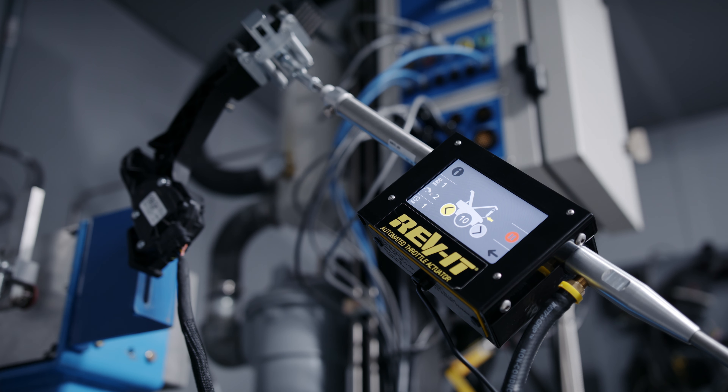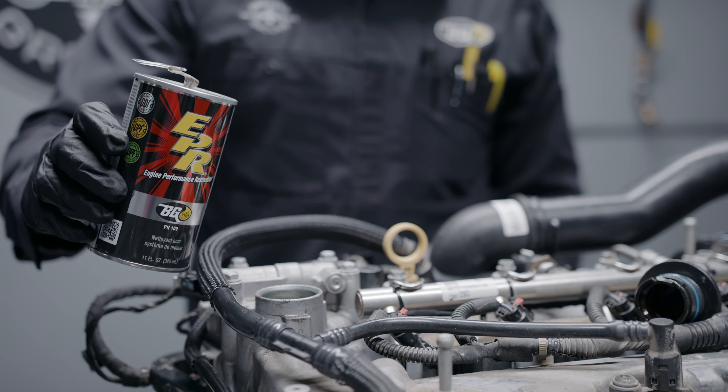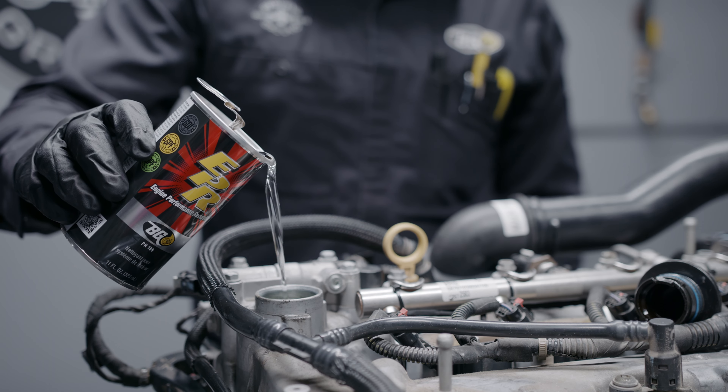We also use a tool called the BG Revit. This tool is hooked up to the throttle pedal and revs the engine three times every 45 seconds. This is done to help move the product through the engine and clear any carbon that is cleaned from the valves and combustion chambers.